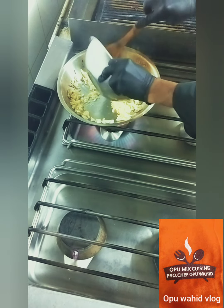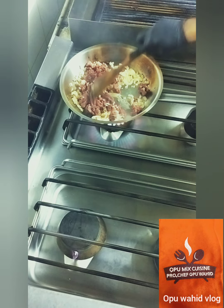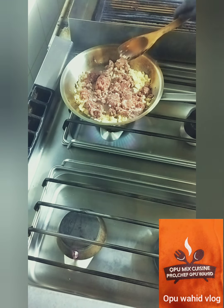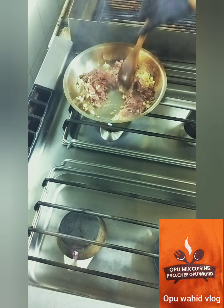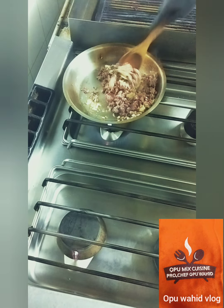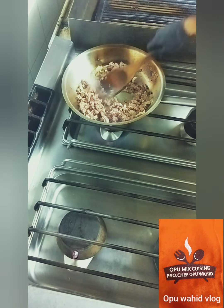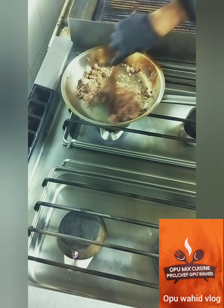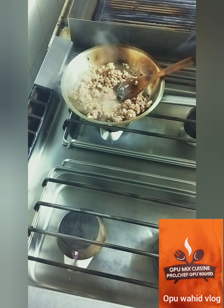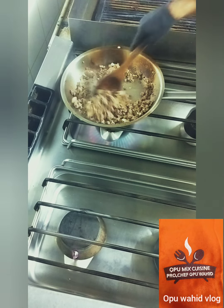Then we are going to add the beef mince — I use 250 grams here. If anyone likes this cooking style, ask me for the recipe and I'll give it to you, but also you can write it down while watching the video. So here I have beef mince with onion, garlic, and ginger. I sauté it a little and when it's a little brown and a little smoky then I'm going to add the next ingredients.